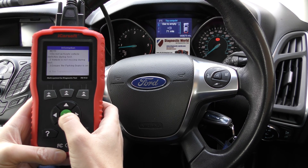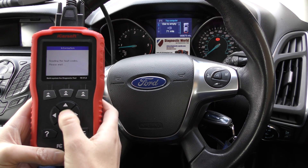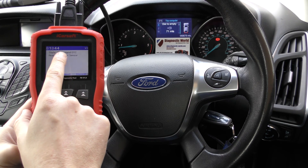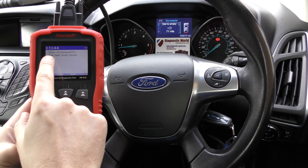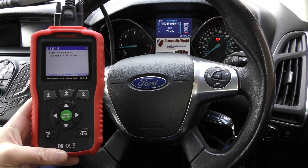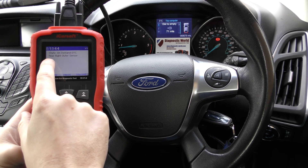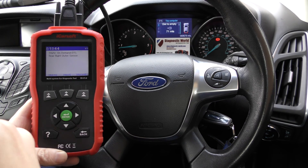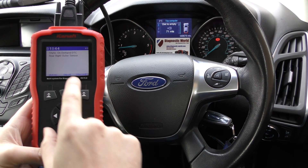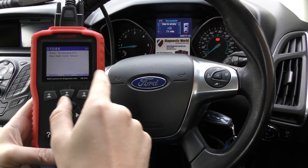Read fault code — quick warning message, let's bypass that. And we've got B1B44 state on demand DTC: rear right outer sensor. So it's the rear that has a faulty sensor, it's the right outer — the one towards the very end of the vehicle on the very right-hand side.